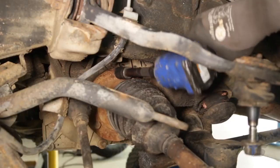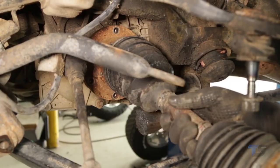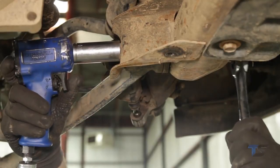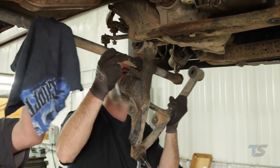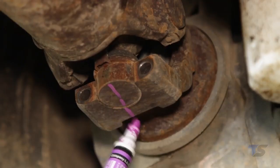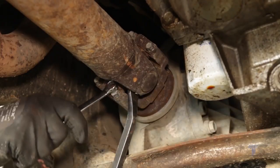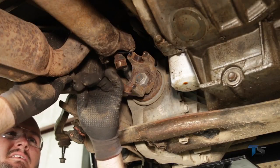Using a 15mm socket, remove the six inner CV bolts and set the CV shaft aside for reuse. Using an 18mm wrench and 24mm socket, remove the lower control arm hardware followed by the lower control arm itself. Support the differential with a floor jack. Mark the front driveshaft and yoke for reference. Remove the front driveshaft from the differential using an 11mm wrench, then secure the driveshaft out of the way.